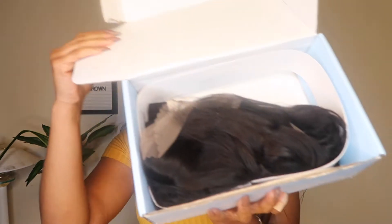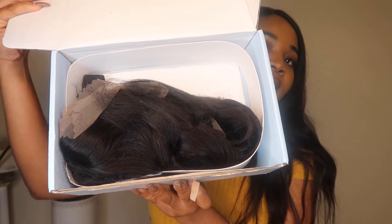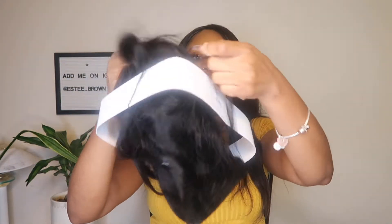Just opening up the package — the hair came wrapped inside like this. So I'm just going to take it off. As you can tell, it's a bob wig, and just looking at it I think it's so cute — it's such a cute bob.